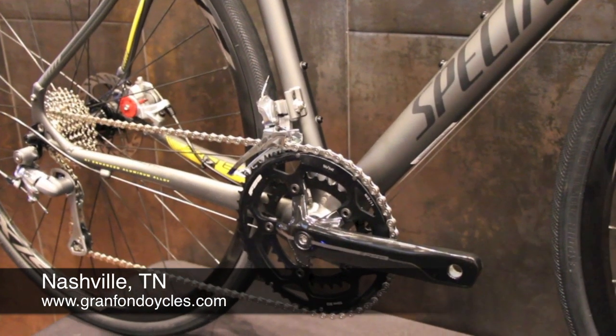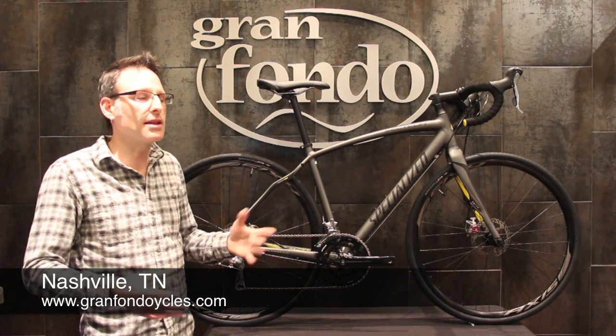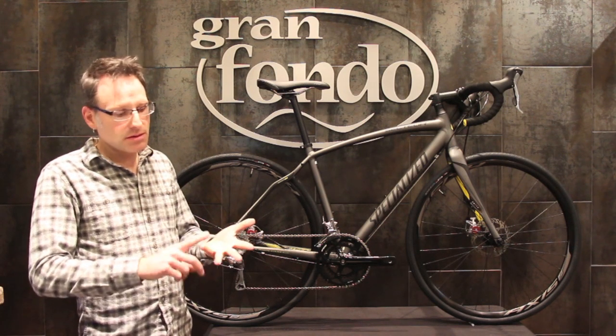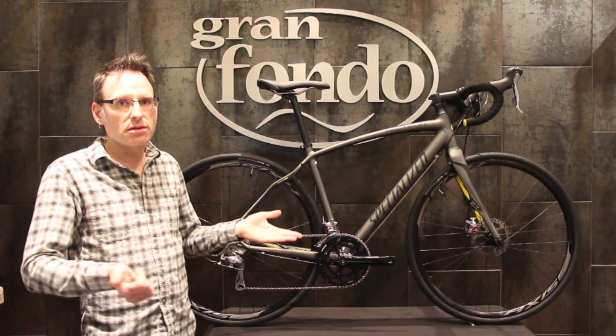Super versatile bike — even if you thought you're going to do some gravel grinders, it'll do just anything. And at $1,399, I can't think of a more versatile bike that we could sell you. Gravel grinders, commuting, endurance riding, randonneuring, light touring, just general rides — it'll do it all.